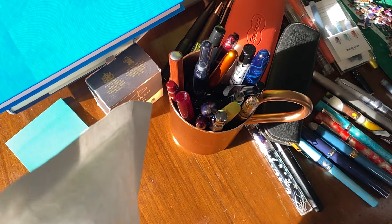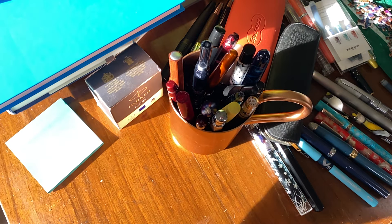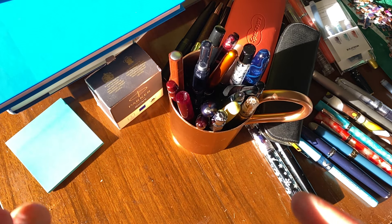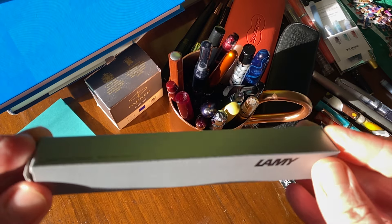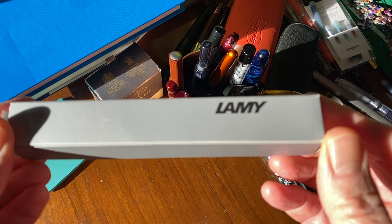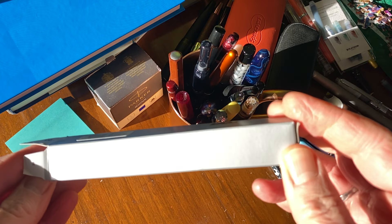First out of the packet, the obligatory Lamy cardboard sleeve. I don't really know why they even bother with these, but if you wanted to give the pen as a gift, then yeah, it's an option. Let's put these to one side — that's the packaging out of the way.